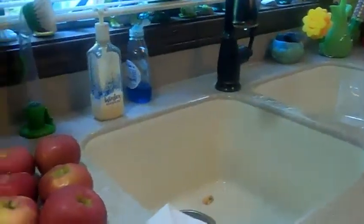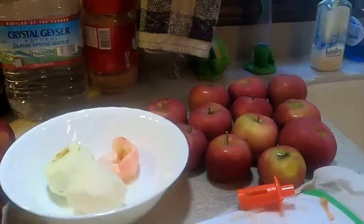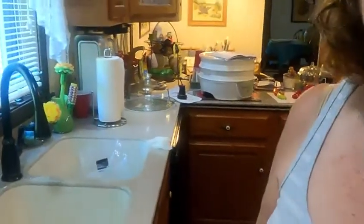Hello everybody, welcome to Country Girl. My name is Kathy Jarvis and today we're in the kitchen. It's a beautiful day outside so I really don't want to spend too much time in the kitchen, but I've got all these apples that I need to do something with.